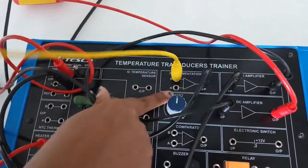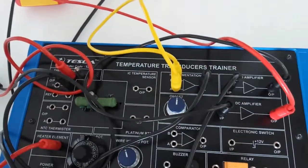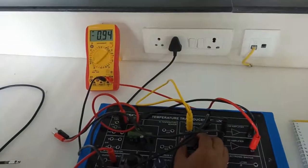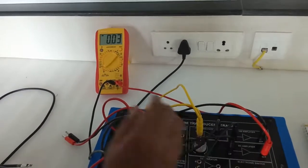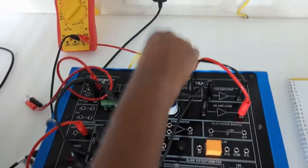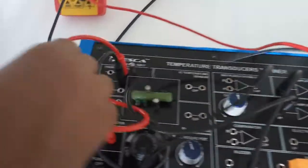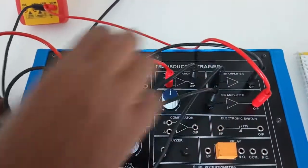Short circuit the two input terminals of the instrumentation amplifier. Using the offset knob, set the output voltage to zero. After that, turn off the kit and make the connection as previously shown: connect the negative output terminal of the thermocouple to the A terminal of the instrumentation amplifier.